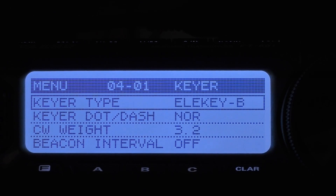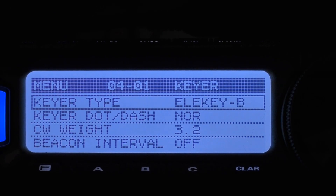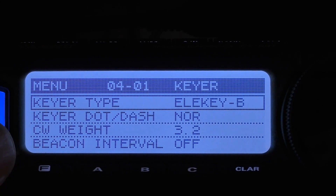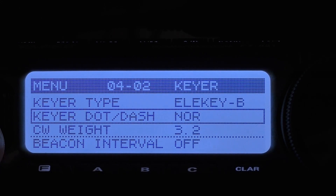We want to start with menu item 4-01, which adjusts your keyers. Keyer type, I have set to LA-Key B. The difference between LA-Key — which is electronic keyer — B, A, and Y, is what happens when you squeeze your paddles together. Keyer dot-dash, you want set to normal. CW weight, I have mine set to 3.2. You can adjust for your own style.